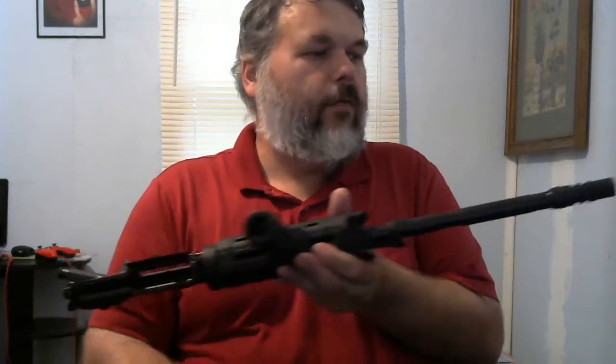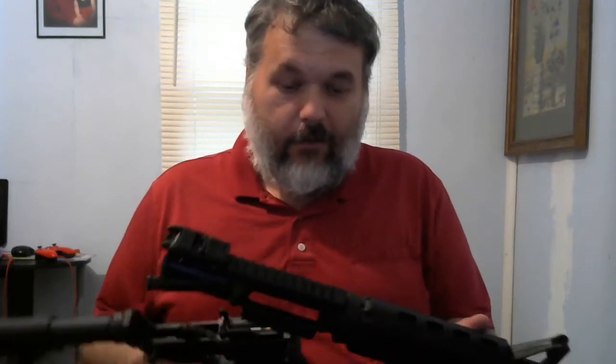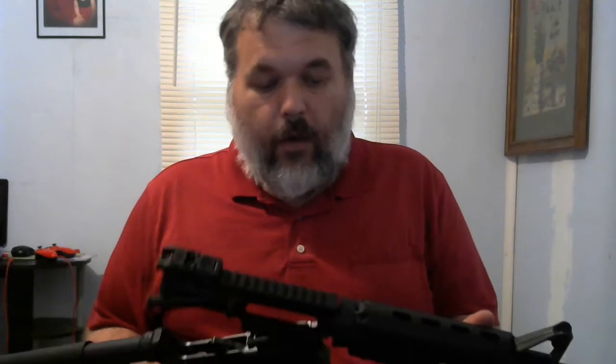I installed a Strike Industries JCOM muzzle brake. It reduces the recoil to almost zero — my eight-year-old daughter can fire the thing and have no problem. The recoil is like shooting a .22 rifle, but you're shooting a .223.